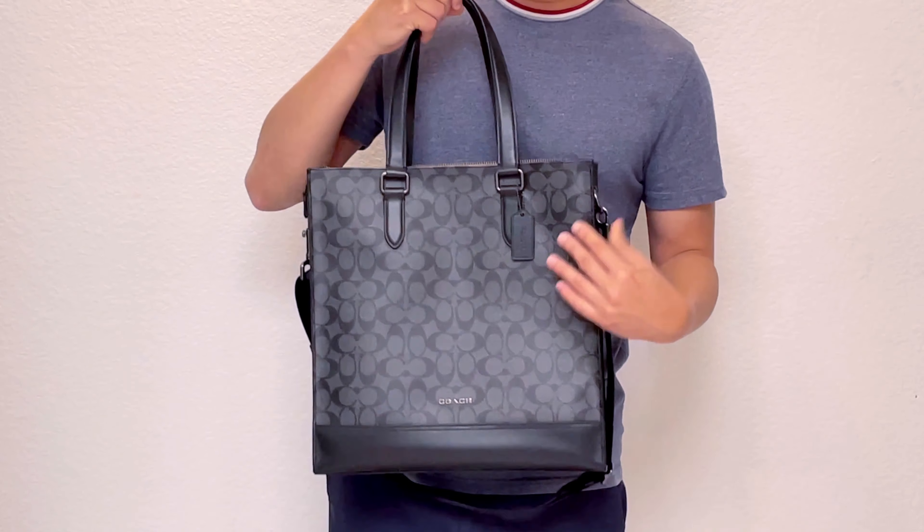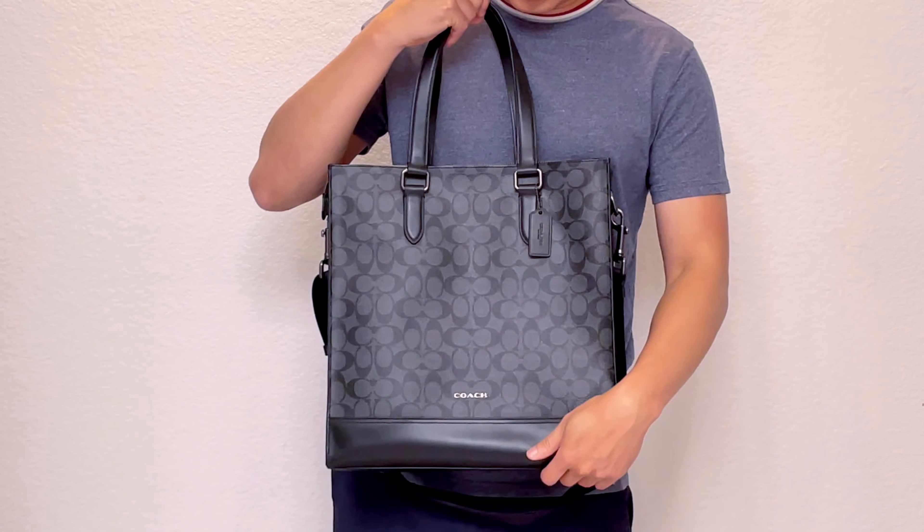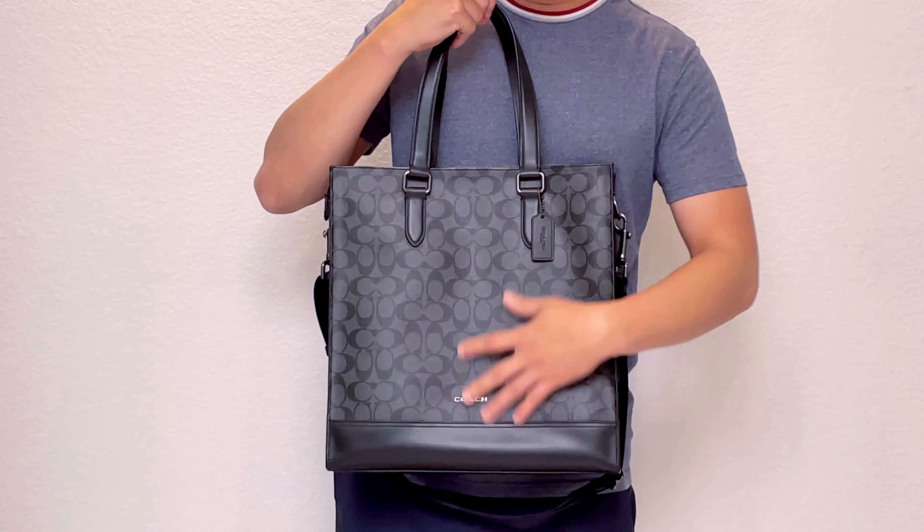I like the North-South setup. I don't think Coach does a lot of North-South shapes, so when I saw that I really wanted this bag. I also like that the handle can fold down easily so it's not in your way and it's easier to carry.